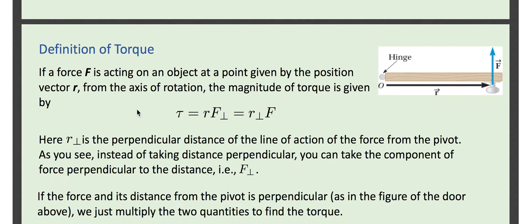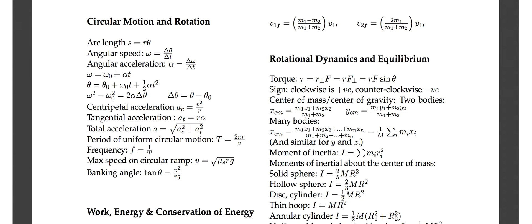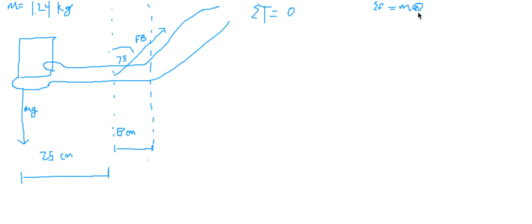Torque is related to force — it's force times the distance from the axis of rotation. So we can write that out: torque is equal to force times the distance from the axis of rotation. Right here at the elbow, we're going to have the axis of rotation, AOR.